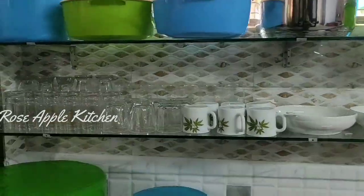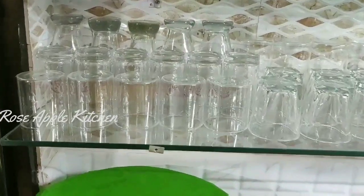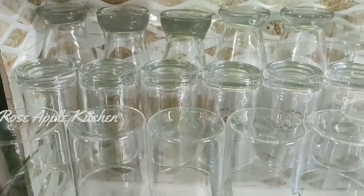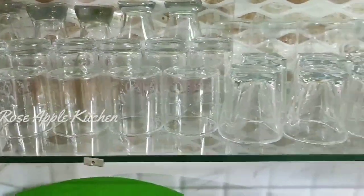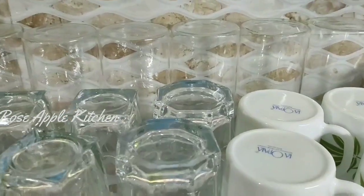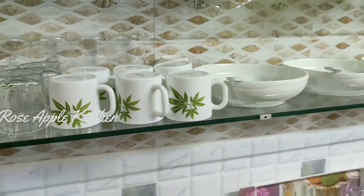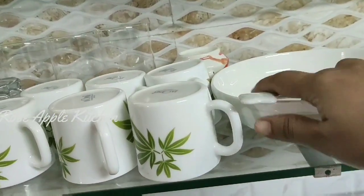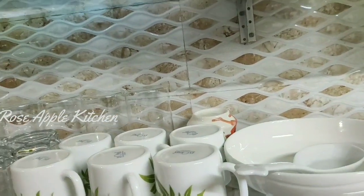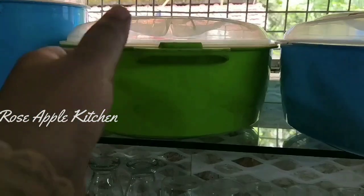You can have juice, but it's not too much. You can put the juice in your cup. I have a glass of water. This is not a glass of water. I have a glass of water.